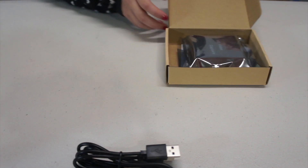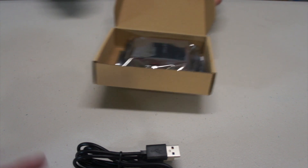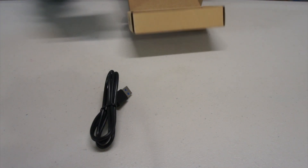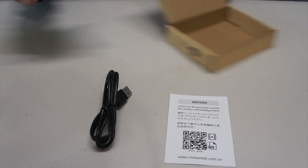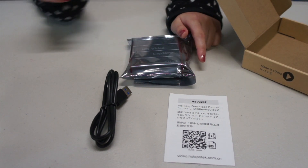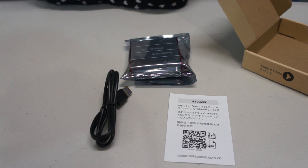So there are these wires. It comes with a USB 3.0 cable, a user manual, and then the main unit — the 4K USB 3.0 video capture card.